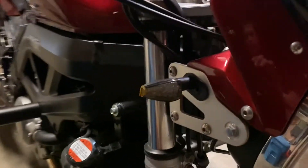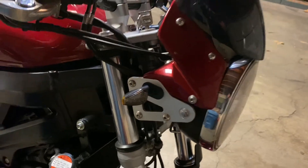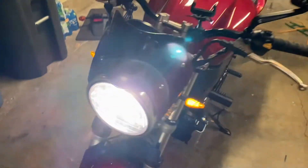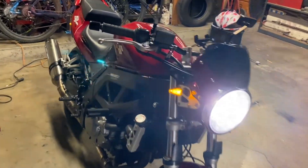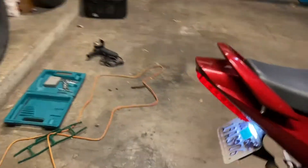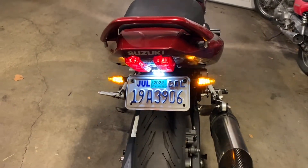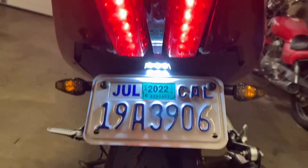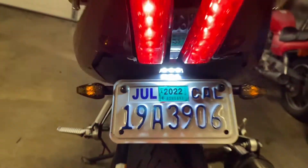We also swapped the front turn signals — just took the whole fairing off, cut the old wires, and spliced them to the new wires. One issue: they are LEDs and the originals were halogen, so we do get the fast blinking. But maybe that's even better because it'll be easier to see me on the road. I know I'm supposed to put a resistor in there to make them blink at the right speed, but it doesn't really bother me.